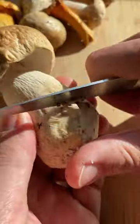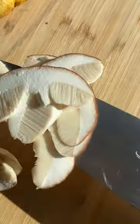Combine cream cheese and parmesan cheese. Dice the onion and garlic. Chop the parsley. Clean the mushrooms and cut into thin slices.